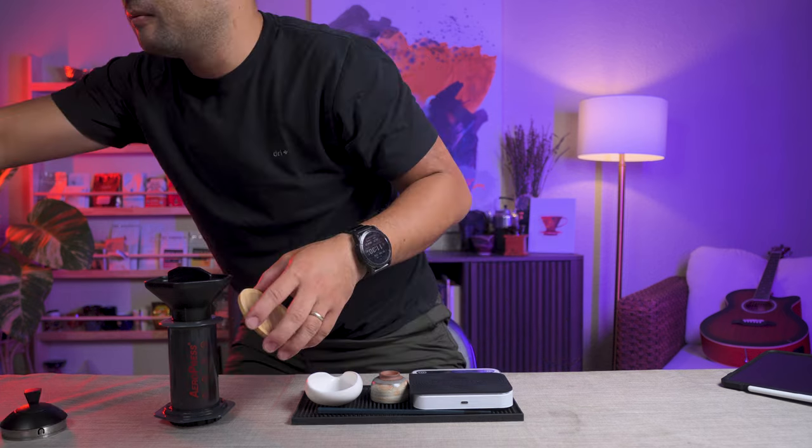For today's video, we're gonna do the champion recipe of the 2023 Canadian Aeropress Champion. We're gonna use the Stumptown Hairbender. I really like this coffee because it's very sweet. It tastes like a very famous chocolate brand with some flowers in it. It gets kind of weird sometimes, but it's really good. I want to try this recipe with this coffee.